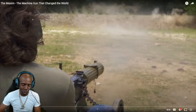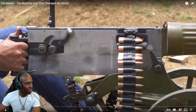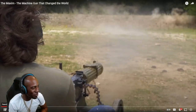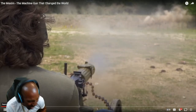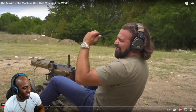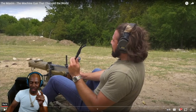Were those rounds shooting with the beat? That is crazy, man. Oh man — history rocks. I would like this weapon.